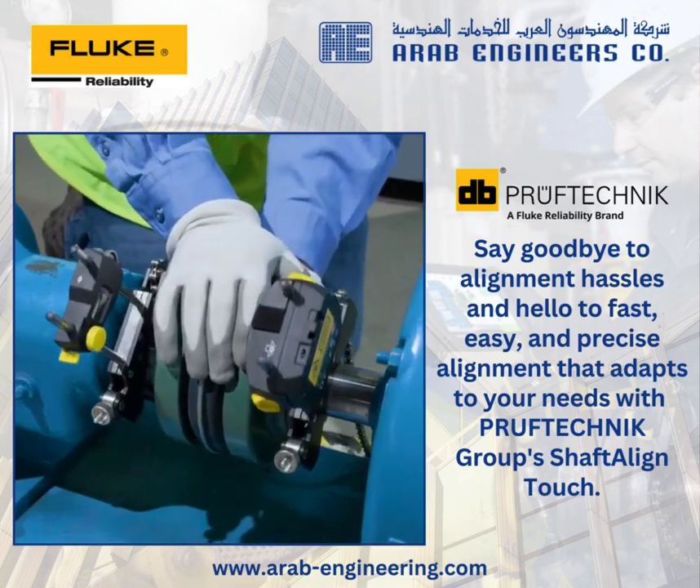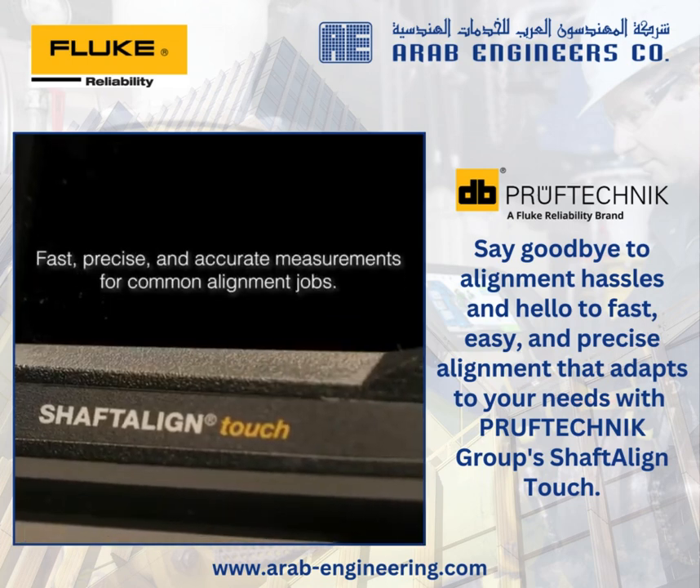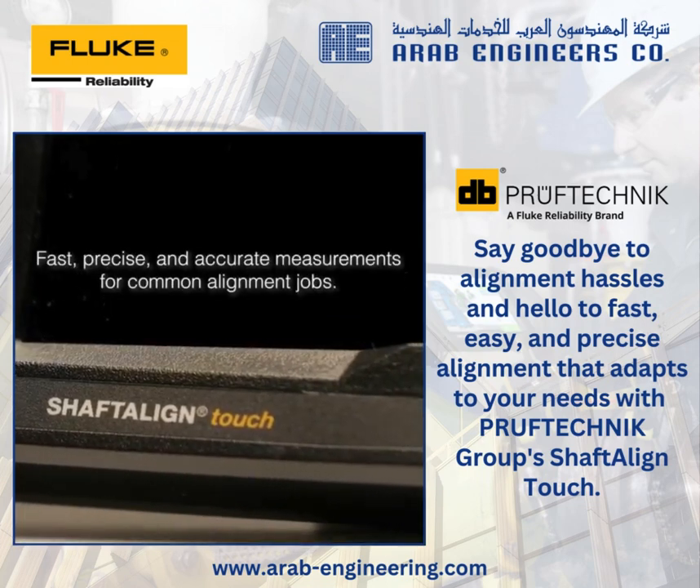Its touchscreen interface guides users through every step of the measurement process. The result? Fast, precise, and accurate measurements for common alignment jobs.